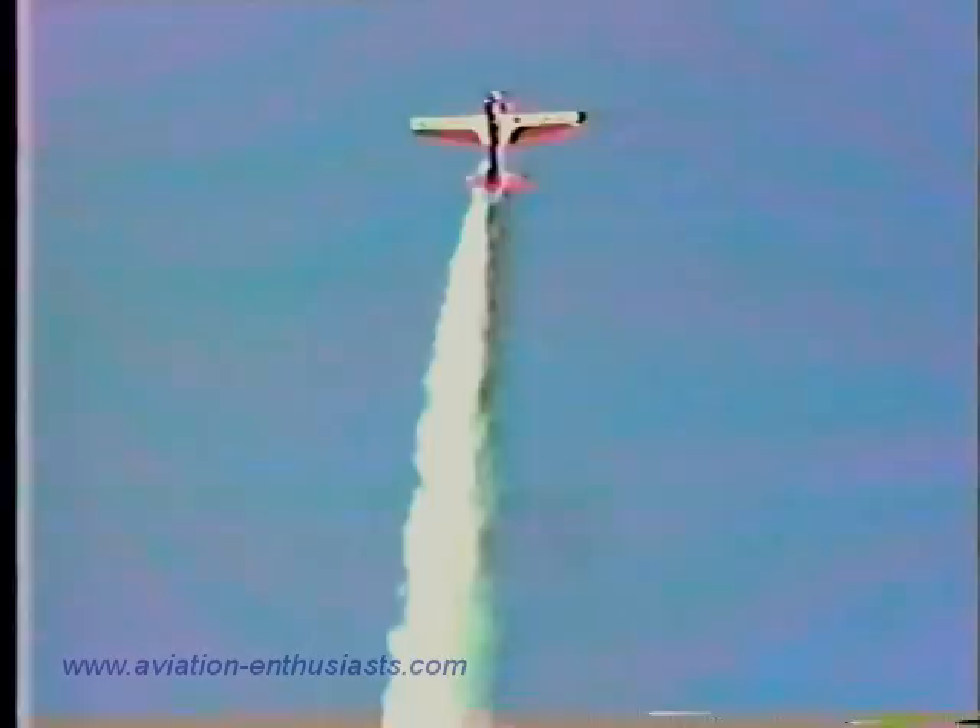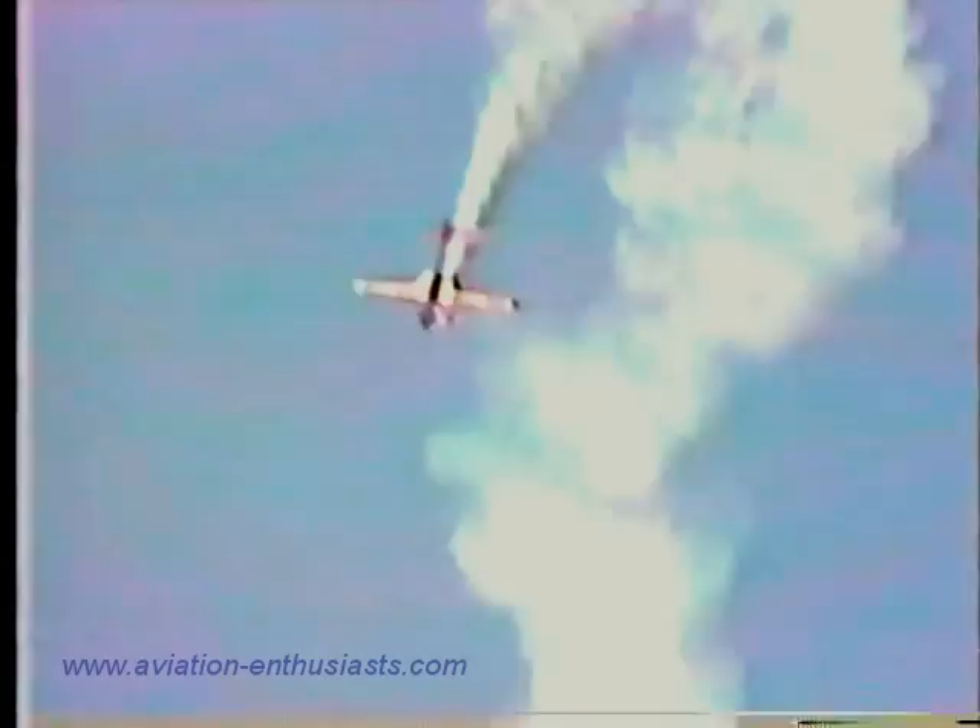On the way up, four points of a four-point hesitation slow roll on the way back down. Let's watch: four — the snap and a half.